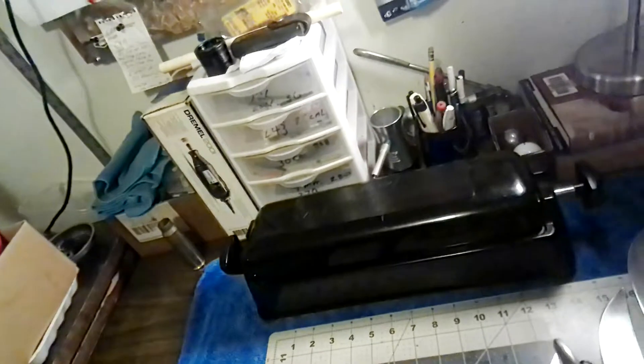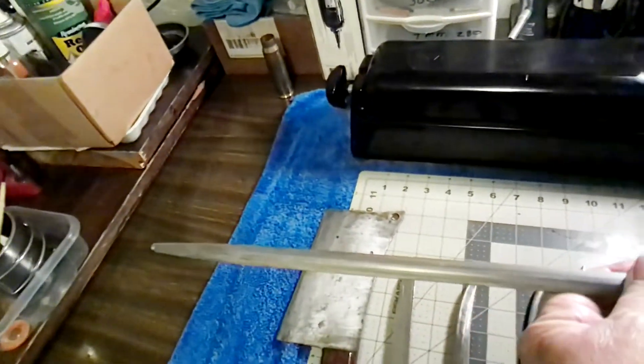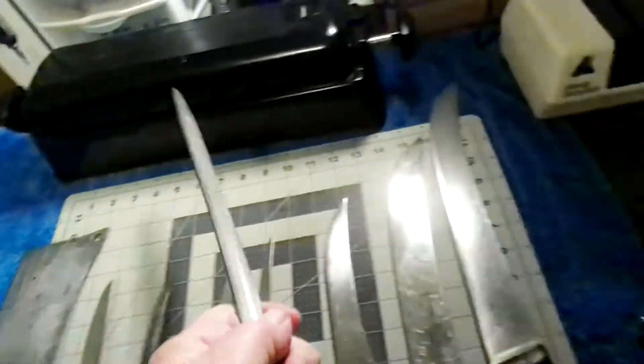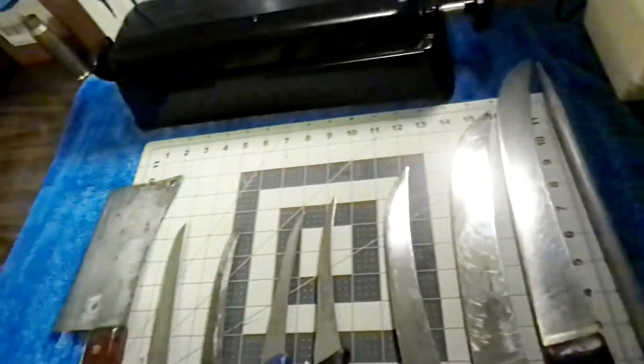This is a sharpening steel, and as you can see, it's also made in Germany. It's a high quality steel.